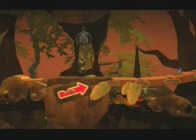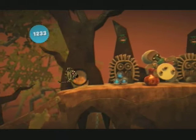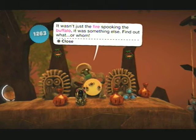How am I alive? I'm not going to ponder that question too much, I'm just going to accept it. Man, the savannah - a dangerous place indeed. I love the look of the zebra thing. I just wanna run around so much, cause this is too cool. Alright, hello monkey! It wasn't just the fire spooking the buffalo - it was something else. Find out what - or whom? Whom indeed.